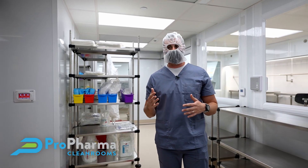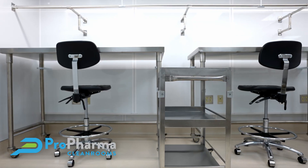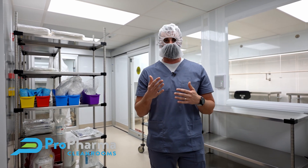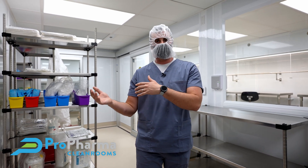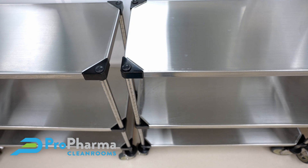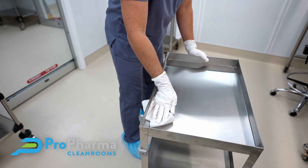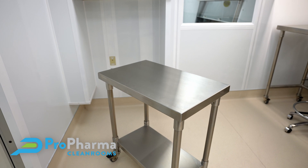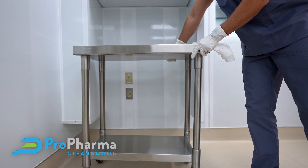There are a lot of details that go into the overall furnishings of the cleanroom suite. One of the things Pro Pharma takes pride in is being able to take those decisions — procuring, receiving, assembling, and handling all these processes — off the pharmacy team's hands. We want to partner with you, be the extension of your team, and make your pharmacy life a lot easier. That's what Pro Pharma is all about — getting the job done right.